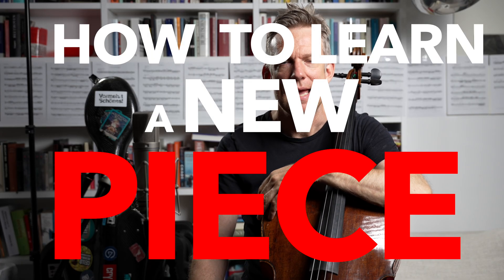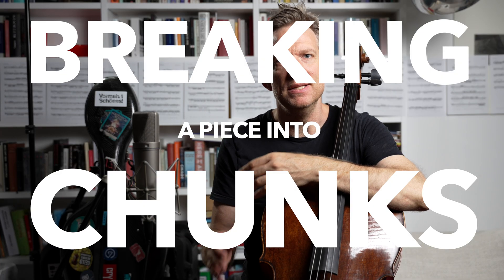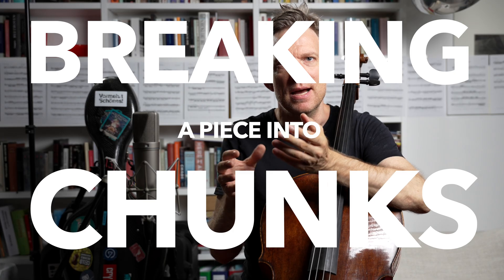Hey, what's up everybody? Johannes here. Welcome back to Moser Mini Masterclass and to the second video of our 10-part mini course, How to Learn a New Piece. Today we're going to focus on how to break up a piece into small chunks, learn these chunks individually, and then putting them back together to create the bigger picture.